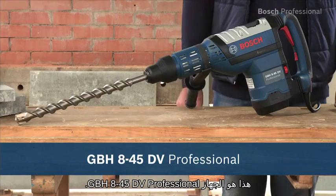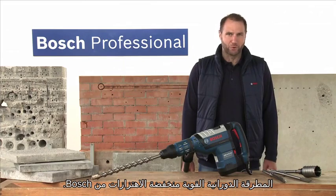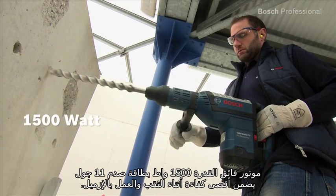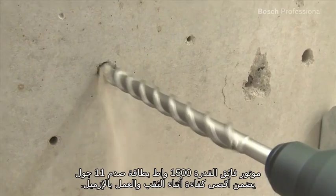This is the GBH845DV Professional, the powerful and low vibration rotary hammer from Bosch. The high power 1500 watt motor with 11 joules of impact energy provides maximum performance when drilling and chiseling.